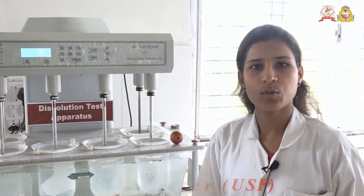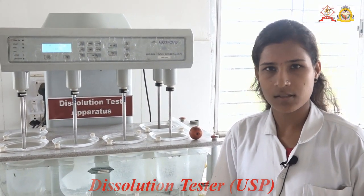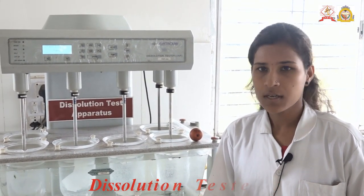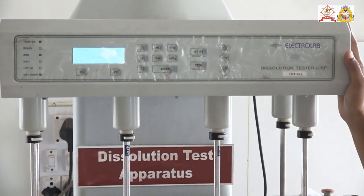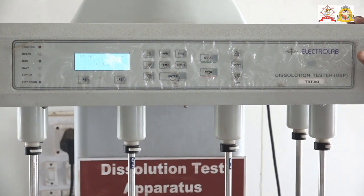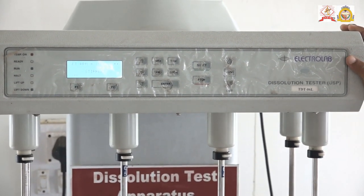Good morning everyone. I am a student of M.Pharmacy from the Department of Pharmaceutics, Rajashi Shahu College of Pharmacy and Research. Today we are going to see the introduction and working of the USB dissolution tester apparatus made by Electrolab.